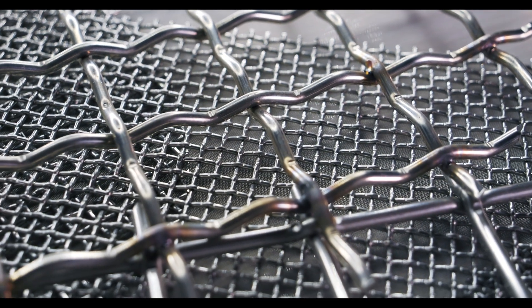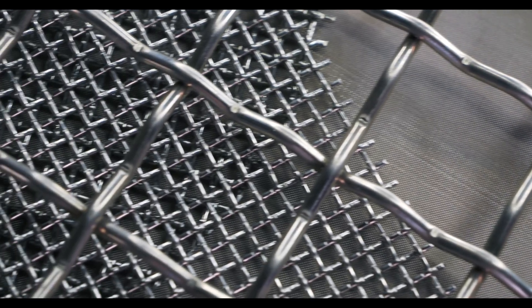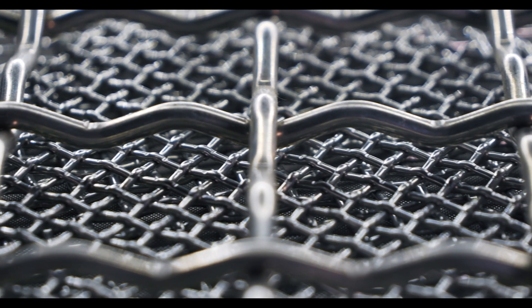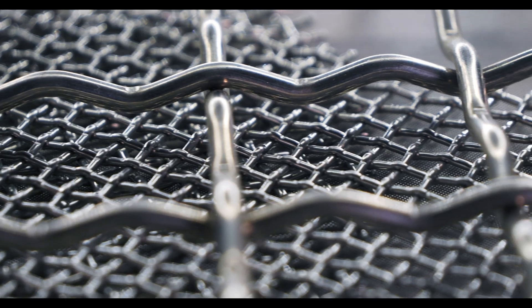Crimped wire mesh is a woven wire variant where the individual wires of a weave are pre-crimped prior to the weaving process. Pre-crimping involves bending the wires in a consistent, uniform zigzag pattern. Crimped wire mesh can be found in alloys like stainless steel, aluminum, copper, brass, and much more. Crimped wires can also be used to form various weave profiles, like plain weave, intermediate crimps, and flat top crimps.